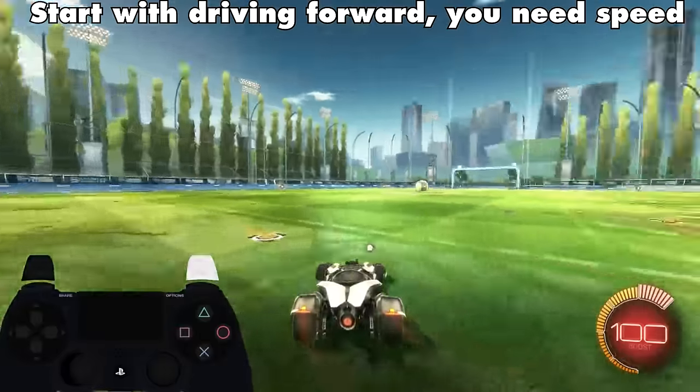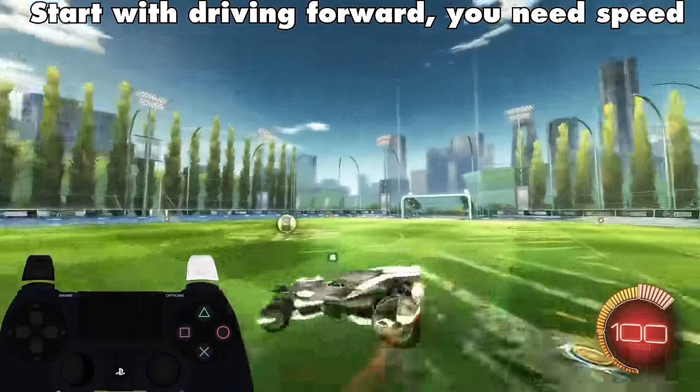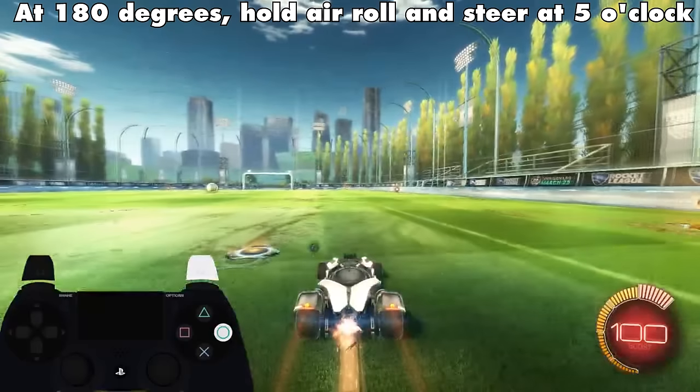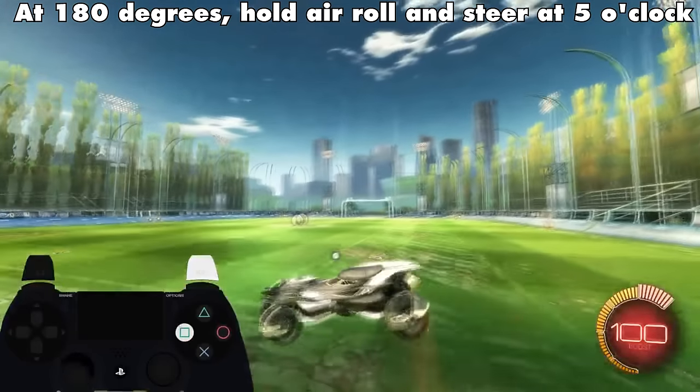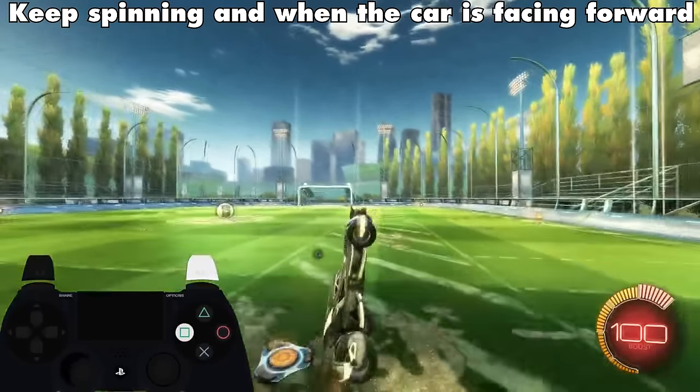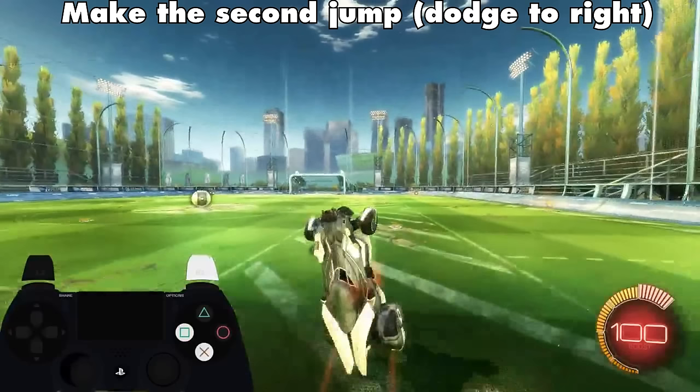Start with driving forward, you need speed. Power slide a bit to the left, jump and start spinning. At 180 degrees, hold a roll and steer at 5 o'clock. Keep spinning and when the car is facing forward, make the second jump.